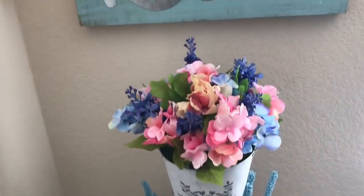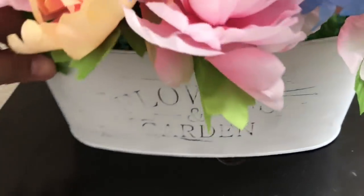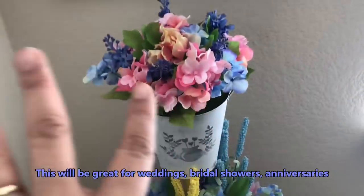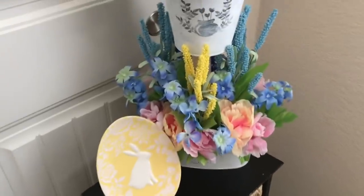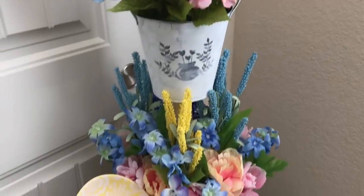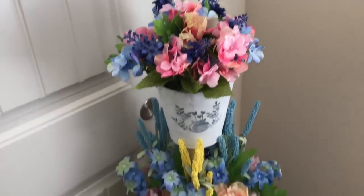Here's the finished project! I really love how it turned out — especially the weathered look on the sticker and the bottom part. I hope this gave you some inspiration for spring decorating. If you're new to my channel, welcome! Please subscribe and click the notification bell so you don't miss new uploads. Leave a comment below — let me know what you think and what you're doing for spring. God bless everyone, take care, bye bye!